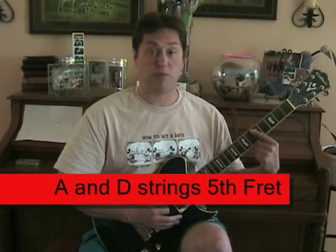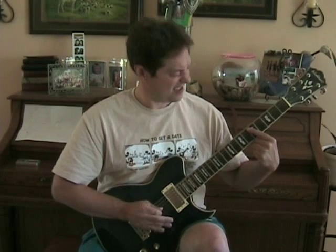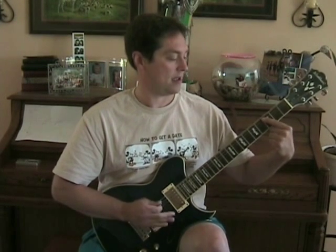Practice that. Now that you've practiced that, we move on to the verse, which is when they do all the singing. And it's real easy. This is played on the A string and the D string — the second and third strings from the top of the guitar. Hold down the fifth fret. It's all played on the fifth fret, then the third fret, then the fifth fret. Just play that over and over. That's the whole verse — all the times they sing during the verse, that's all you do.